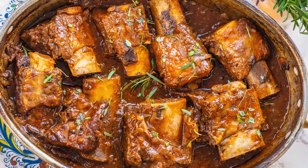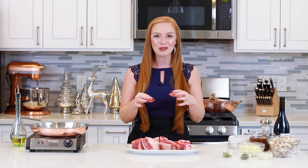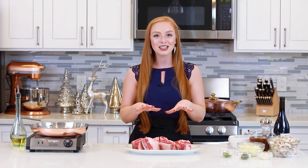I braised the short ribs in a red wine and tomato sauce with some onions and garlic and fresh herbs! This recipe is super easy and so impressive! I love this dish over the winter months when I'm craving some comfort food and the holiday season, but really you can enjoy them year round!